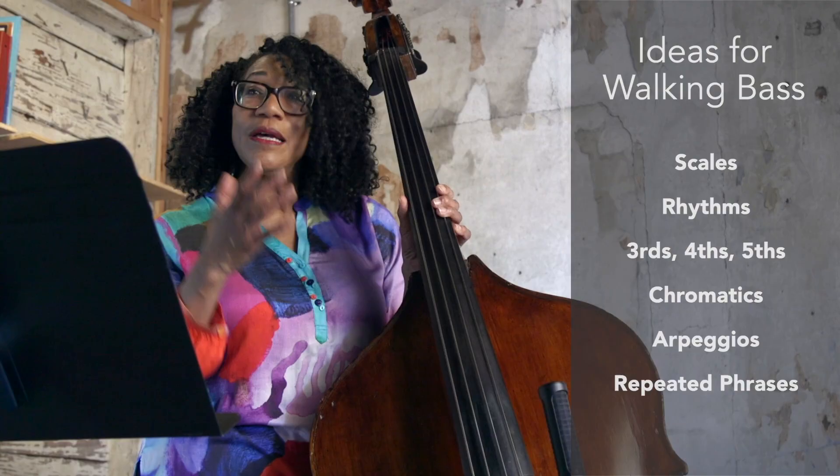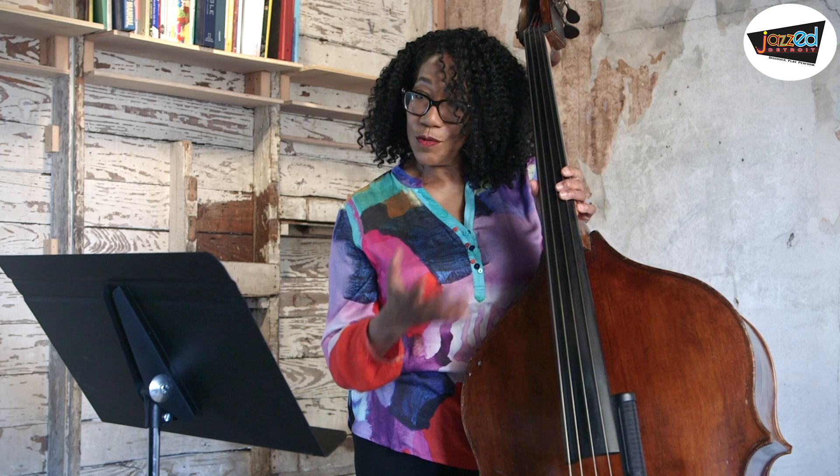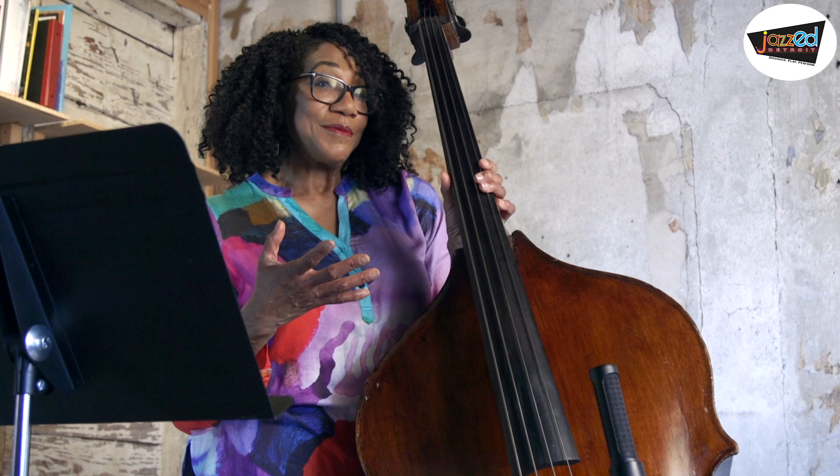So now, since we're talking about So What, I'm going to play a chorus of So What. I'm going to play the whole chorus — 32 bars — and I'm going to try to incorporate some of the things that we talked about: thirds, fourths, maybe some arpeggios, definitely some chromatics, and some repeated phrases. Let's see if I can come up with a line that really speaks on this song. So here we go.